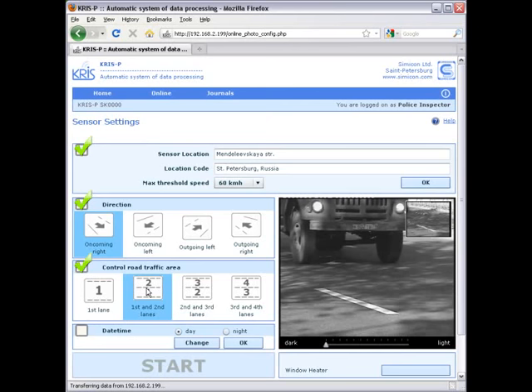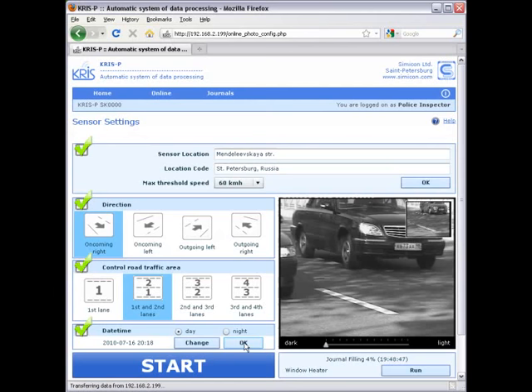At the last step you set the date and time and choose the day or night mode. If you choose the night mode, the built-in infrared lighting will be automatically turned on. Now the photo radar system Crispy is completely configured and you can press the start button.